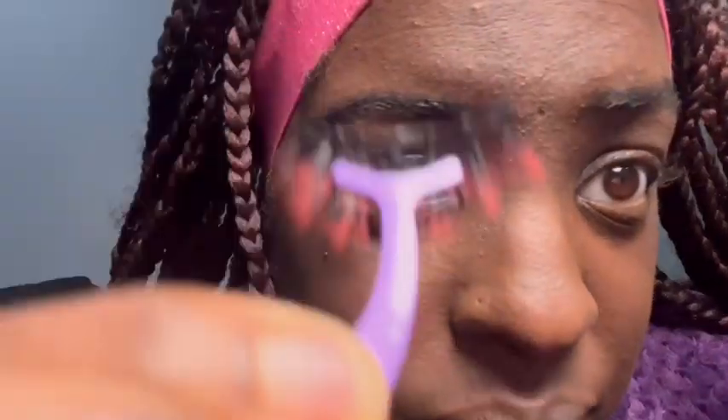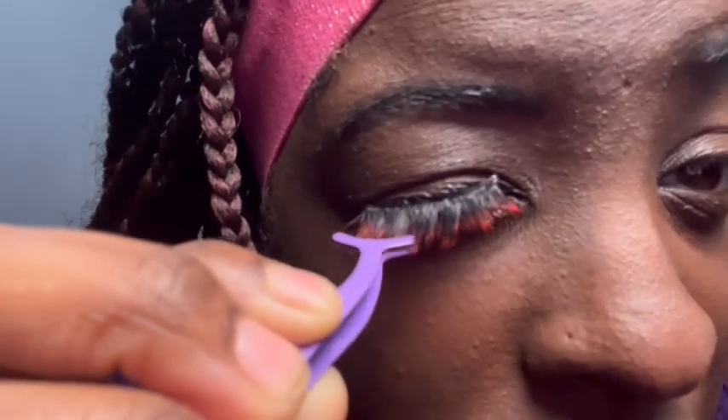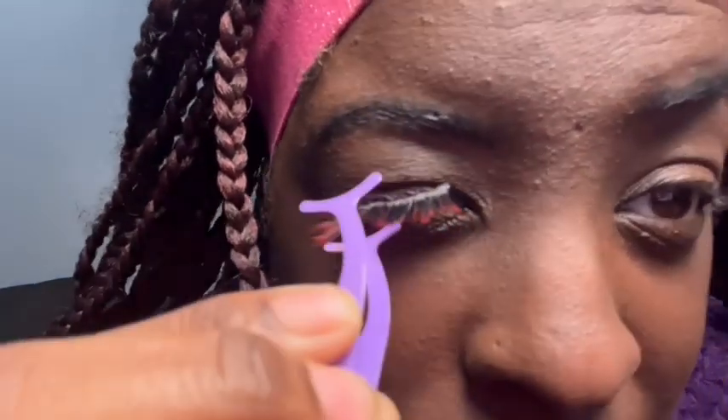Okay, so here is the lash. This took me a minute because y'all know it took me a minute to figure this out. I have a little bit of eyeliner right there — I'm gonna clean that up. But this is how I do it: you gotta make sure it's right above your lashes.